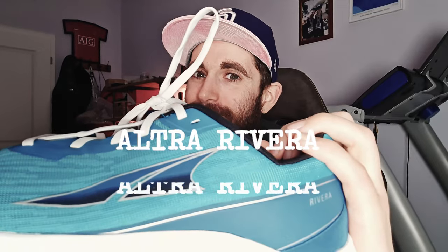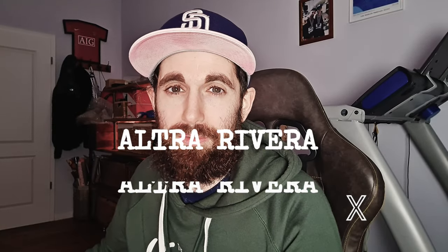What is up YouTube? In this video I want to talk about my first impressions of the Altra Rivera. If you want to help this channel out please feel free to subscribe and like this video — it really goes a long way and I would really appreciate it.